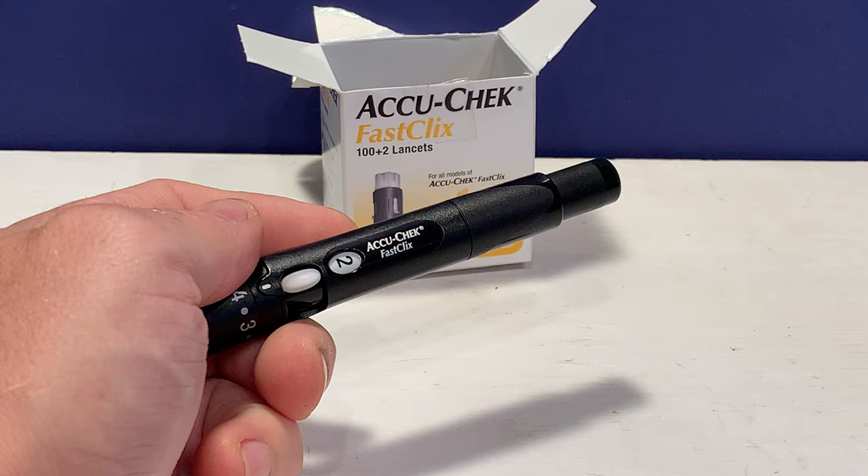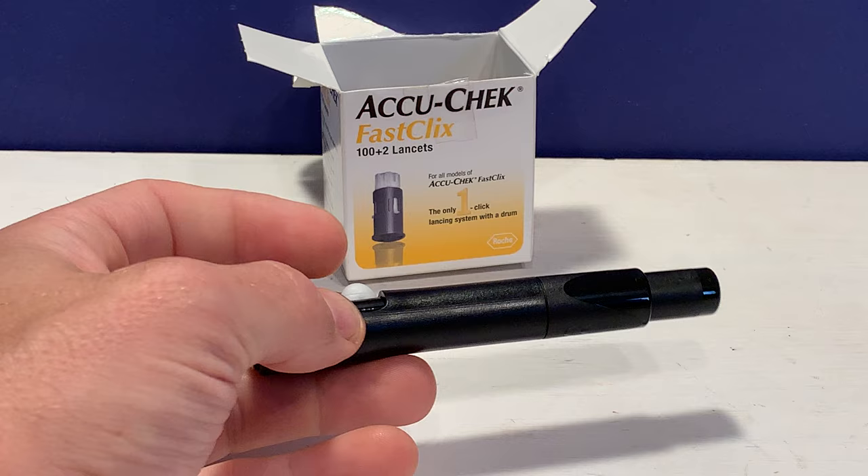Hi, Josh here with PharmacistTips.com. I'm going to show you how to change the AccuCheck FastClick drum — the lancet drum.